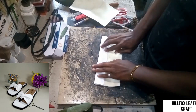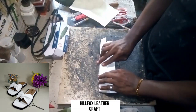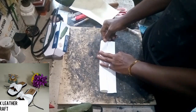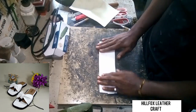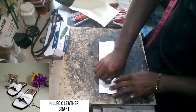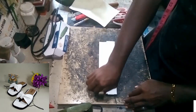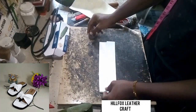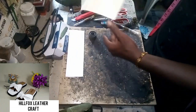We are going to fold the two edges of the leather towards the center — the two edges are going to fold towards each other to the center of the leather. With that we have our first pattern, which is the main pattern. This is what it looks like after the folding.